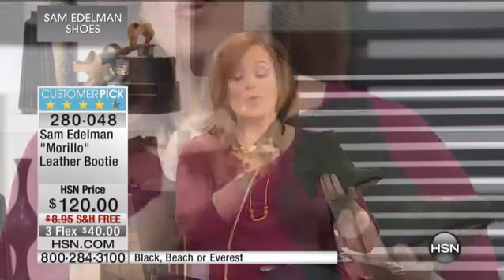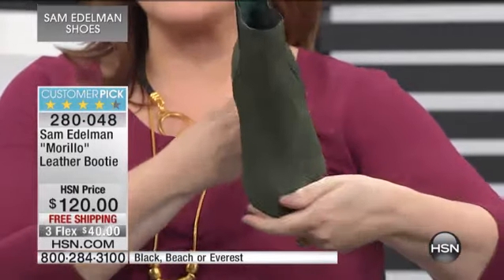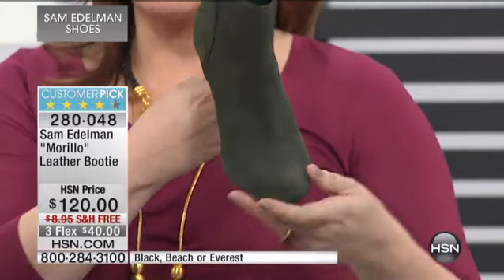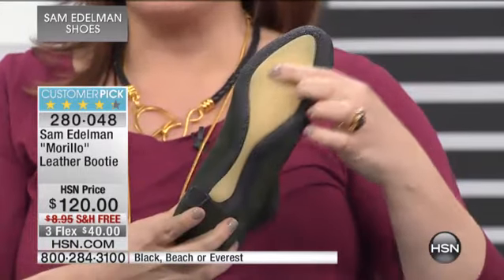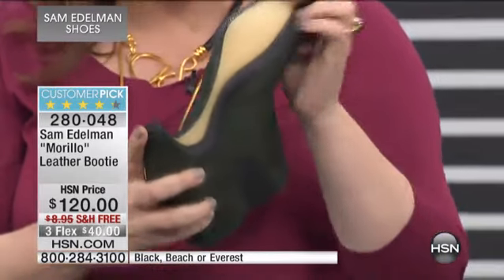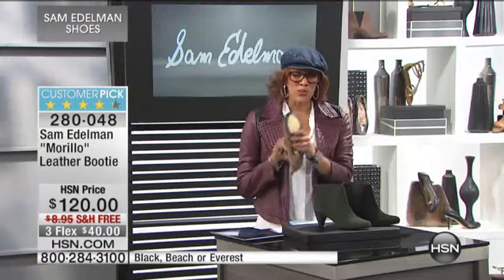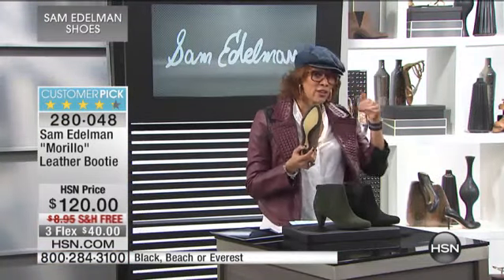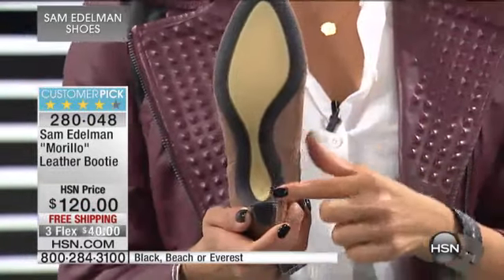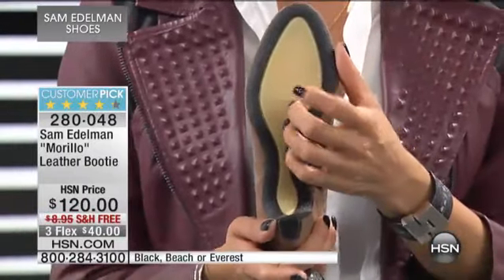The green is stupendous. And by the way, if you want the black, the black is going to be the first to go — it is the most limited right now. Love that beautiful soft almond toe — no scrunching of the toes. We have to talk about that sole. That is a rubber crepe sole — no joke. The low heel is great, and then you mix that with this heel, which is unlike any other shoe in the collection. From the top all the way underneath, you've got a rubber crepe sole.